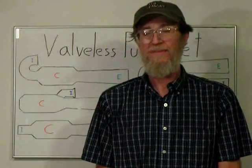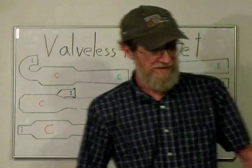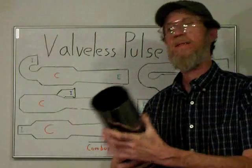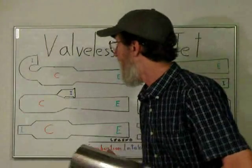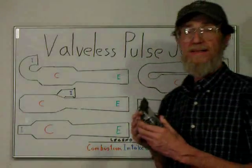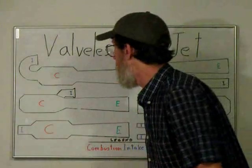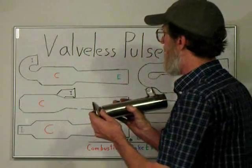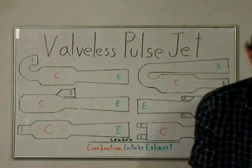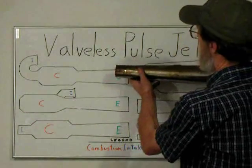I've done some preliminary cuts on the motorcycle exhaust. I've already taken the guts out of it and got a nice heavy-gauge stainless steel tube, which would be excellent for the combustion chamber. We also get a short length of straight heavy-duty stainless tube and a flange, which I thought could be welded together to give us a pretty good extension for the exhaust. And then of course the carbon steel would go onto that extension.